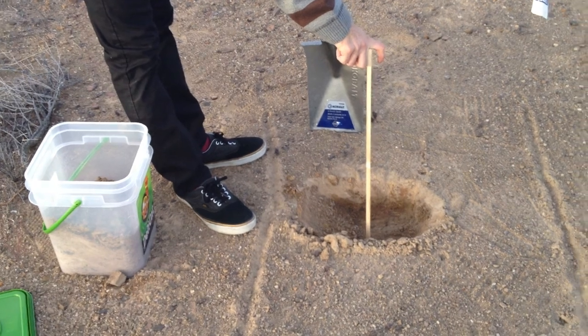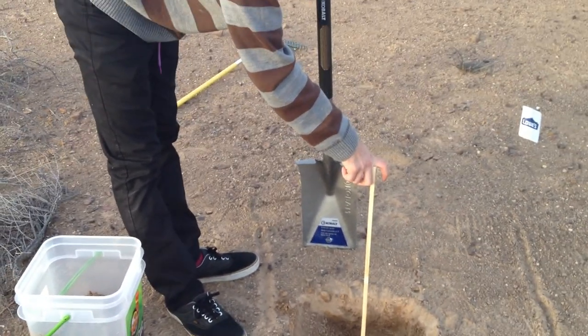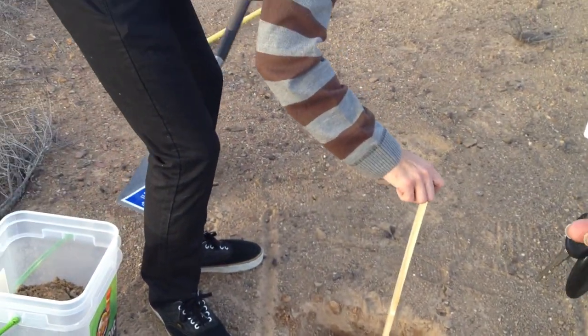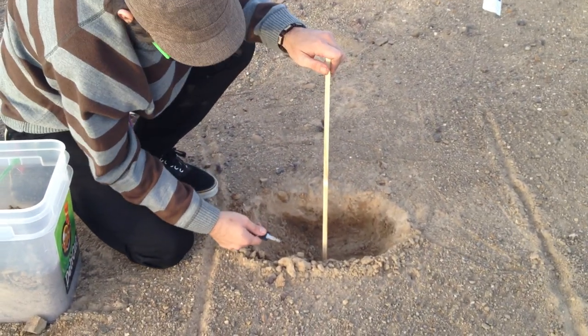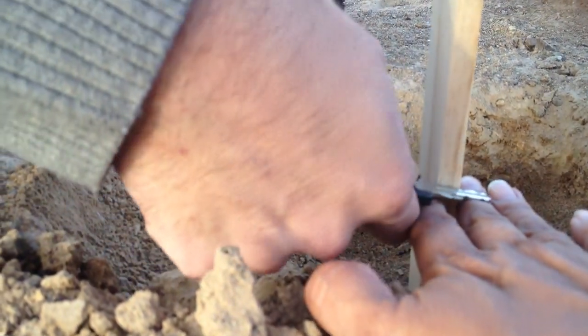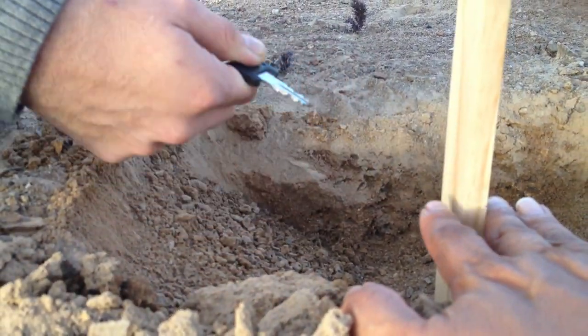So, you want a pencil or something? I don't have a pencil — you want a stick or something? Okay, mark it with the keys. Let's mark it even with my hand — so like right there? Yeah, oh that's good, yeah, there you go.